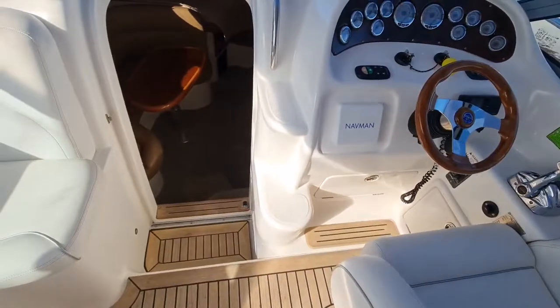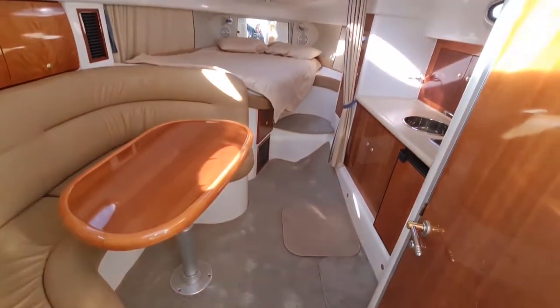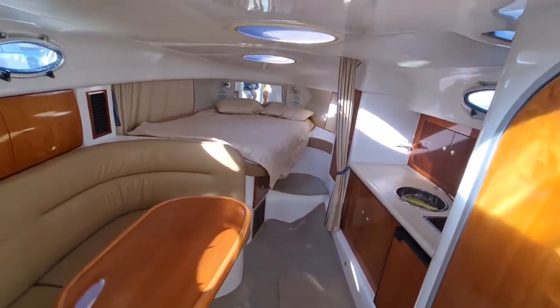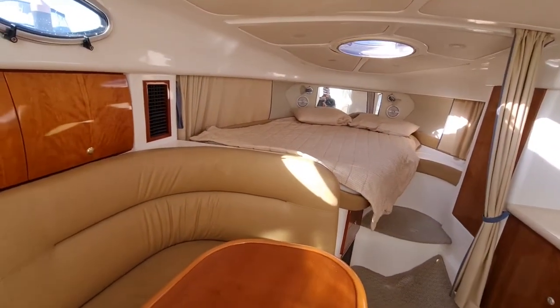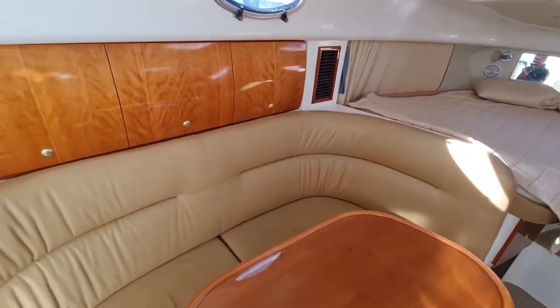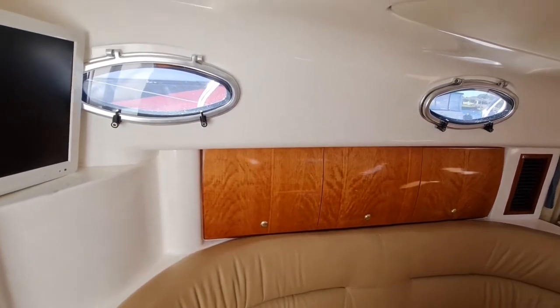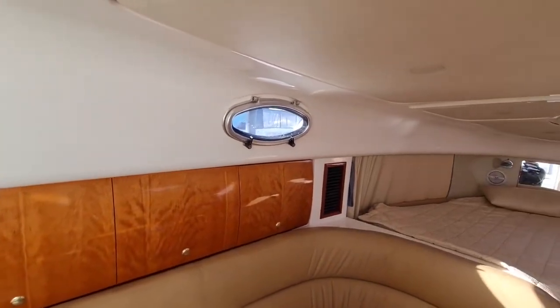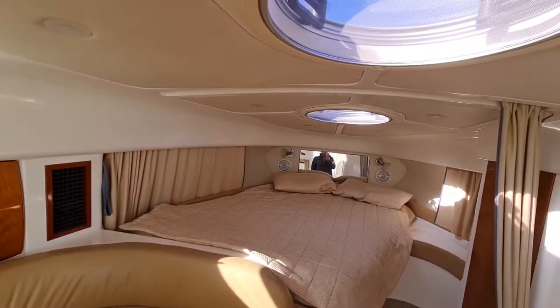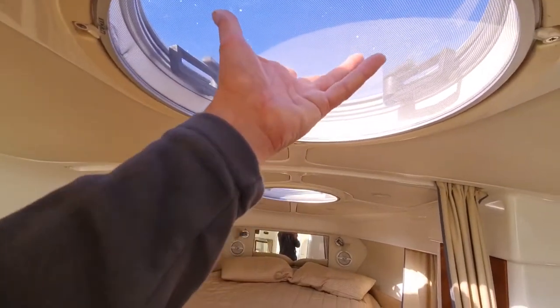Let's go down below and have a closer look. Again, really clean boat. Part of the detailing will include the interior as well, so this will be cleaned up even more. All the hatches are in really good condition — there are no leaks. Even after all the heavy rains we've had recently, there's no ingress of water at all. That includes the top two hatches here, which have got fly screens. Fly screens on the starboard side and port side are all in good condition.